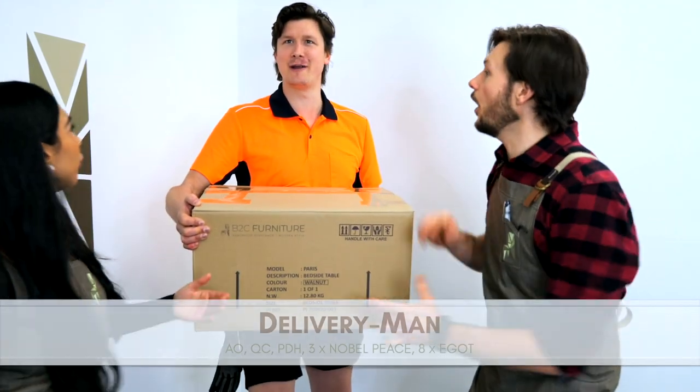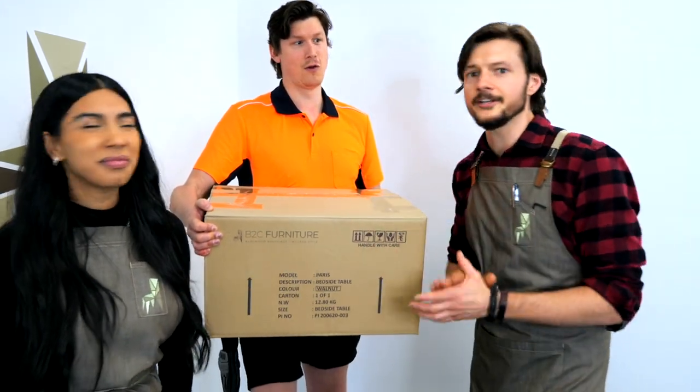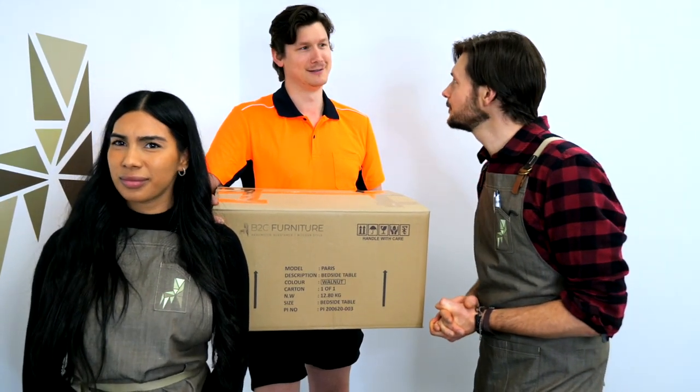Did someone say delivery man? Oh whoa, whoa, whoa. Does he get dialogue? No, you don't get dialogue. If you could just put that on the table, that'd be great. We didn't factor that in. You also didn't factor in a table. There is no table. Boop.